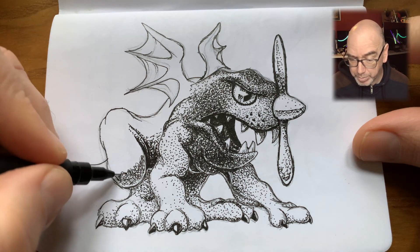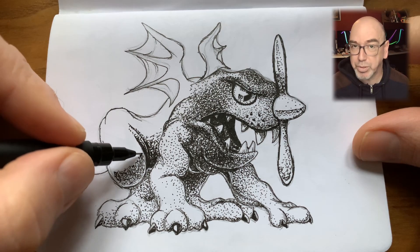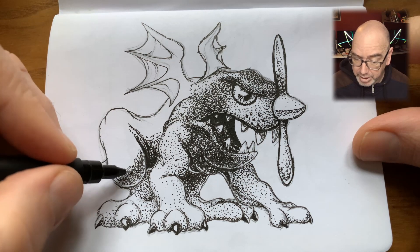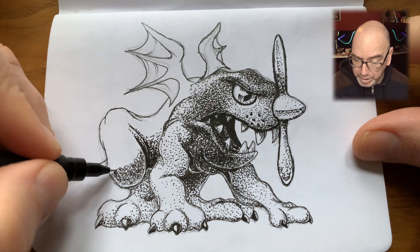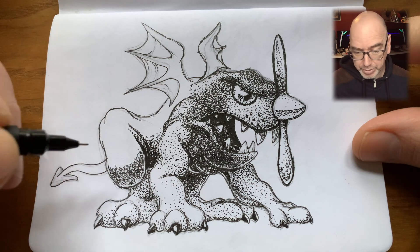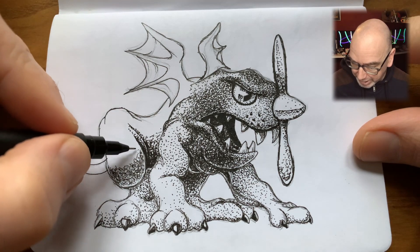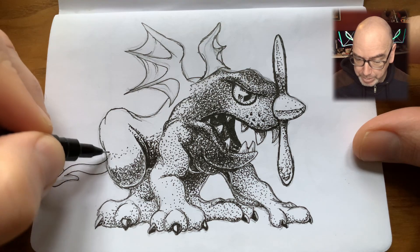Temporarily turning from a stippling effect to more of a scribbling effect. It covers up an area faster if the area is meant to be middle to dark tone — it's a quicker way of covering the paper. But then as the form needs to be lighter, I revert back to stippling. Darkening around the sides where the light isn't managing to wrap around as much, then diminishing the brightness of the knee area.